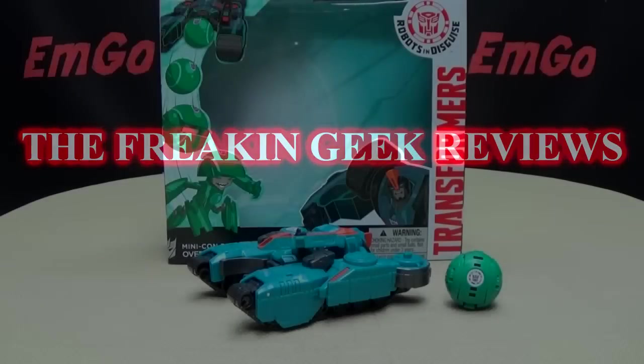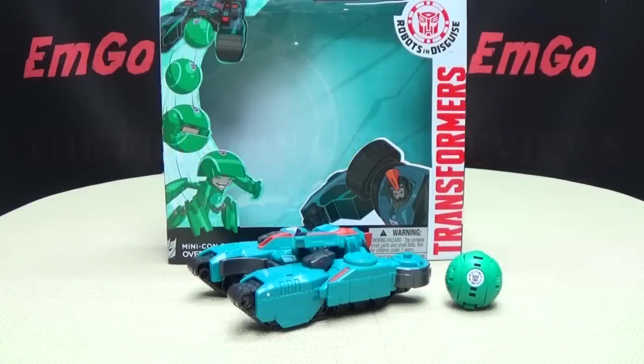Hey! What's up, math peoples? Emgo here, the freaking geek himself, and today we will be reviewing the Transformers Robots in Disguise Minicon Deployers Overload and Backtrack.